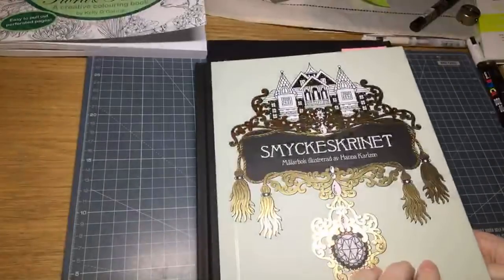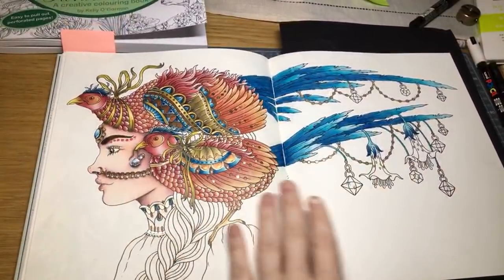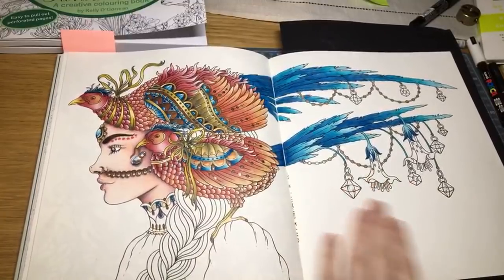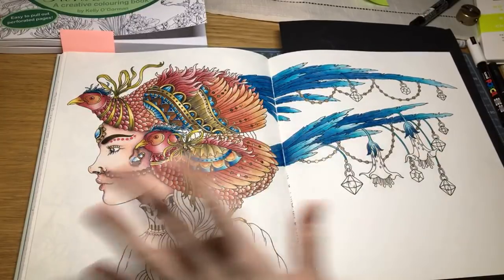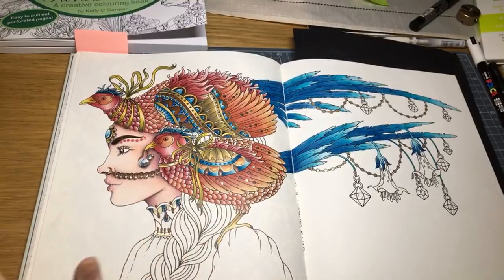If anyone is planning on getting the English version of Hannah Carlson's Jewellery Box, I highly recommend it. It's so nice — the paper quality is exactly like we expect from Hannah Carlson. It is slightly smooth but the pencils seem to grab it really well and don't slide. I've not had a problem with it, and you know what I'm like with papers — I'm always moaning that they're too slippery.